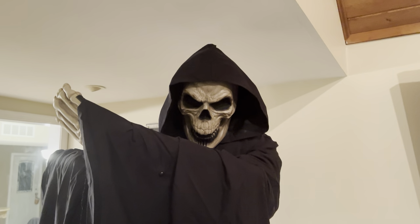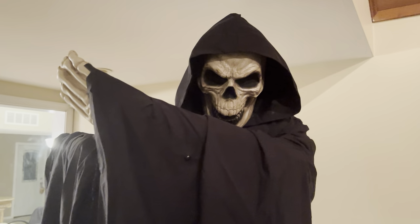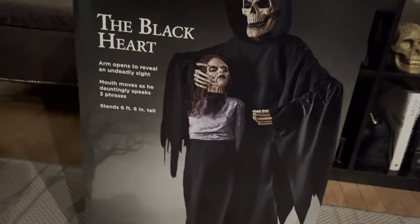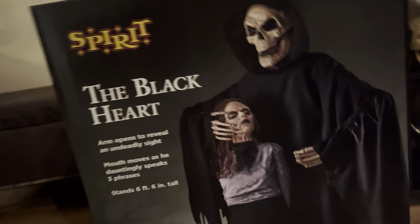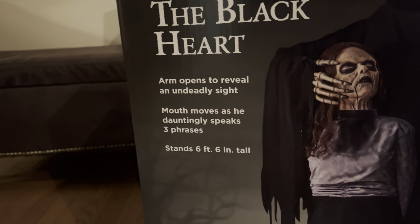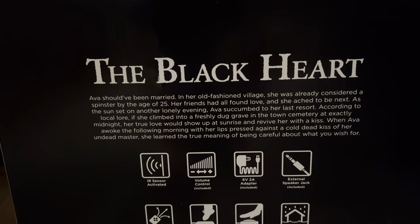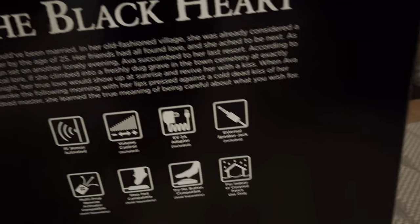I've been waiting for Spirit to make a good Grim Reaper animatronic for a while, and I'm really happy we got this guy this year. Here's his box — it's a decent-sized box. It says the name Blackheart and what he does. Here's the side and here's the story. This guy is really awesome.